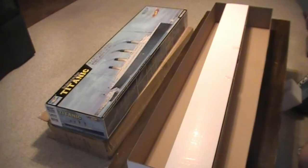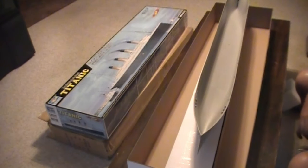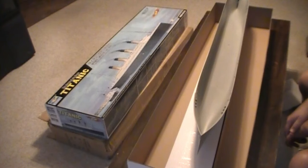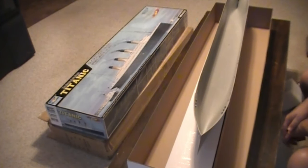That, my friends, is the 1-200 scale new model from Trumpeter, RMS Titanic. I am so looking forward to doing this build. Right now I'm working on the Enterprise refit — I had just finished Joe's 1-350 scale USS Enterprise and I'm working on the 1-350 refit. I'm over a year into that already, and a lot of work has gone into it — I'm currently working on the nacelles, painting them now and getting them ready for the Aztecing.